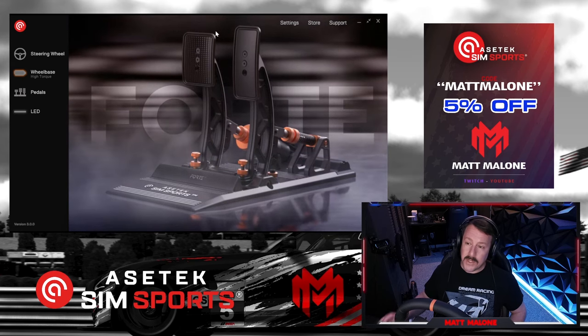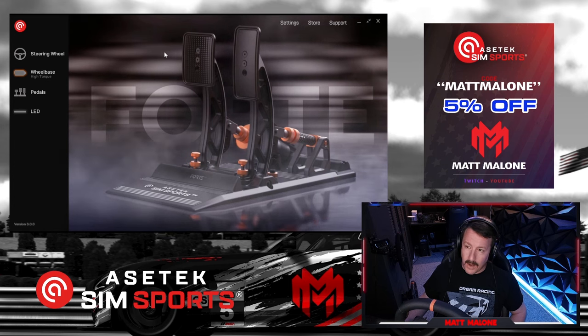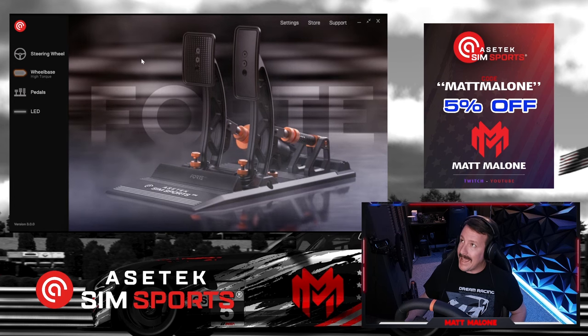It's Matt Malone for Ace Attack. We're checking out the brand new Racehub 3.0 update. This is the software that controls all your Ace Attack gear, and they've added quite a bit of stuff.